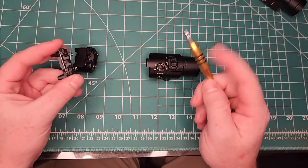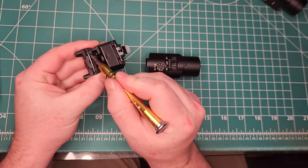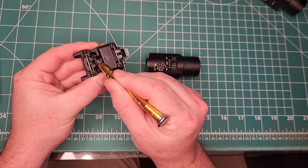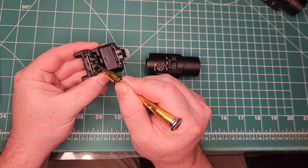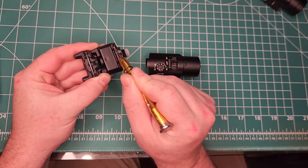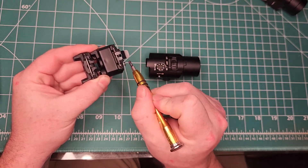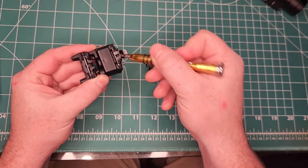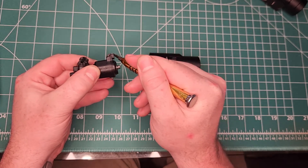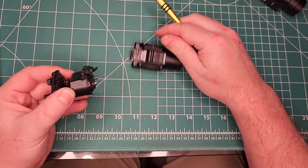To modify the latch, as you can see here, there are these two flare-outs. Originally the tab went into those two areas, and I had to grind those wings off — grind them flush — to get them to fit in here. Once I ground those off, I knocked this pin out, dropped the latch in place, ran it in, and then bent it down slightly to interface with the locking bar on the back.